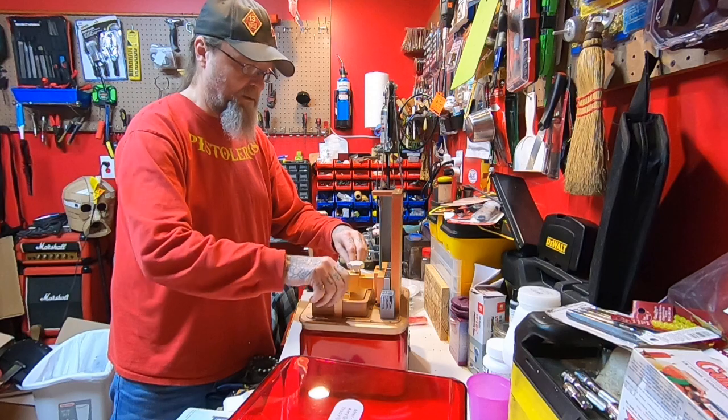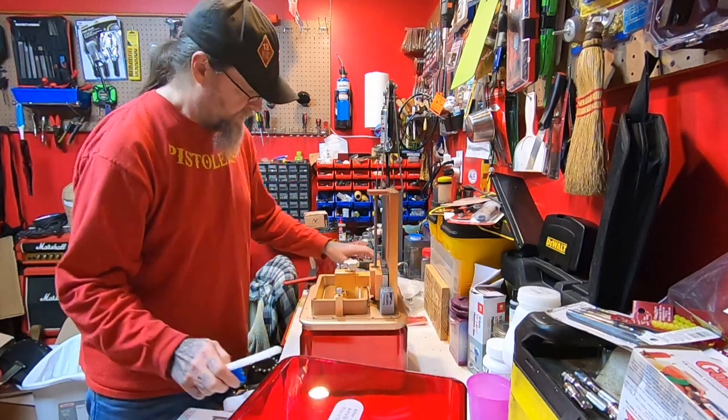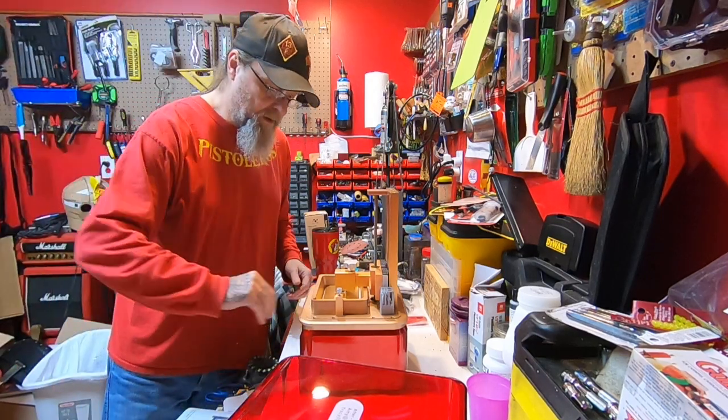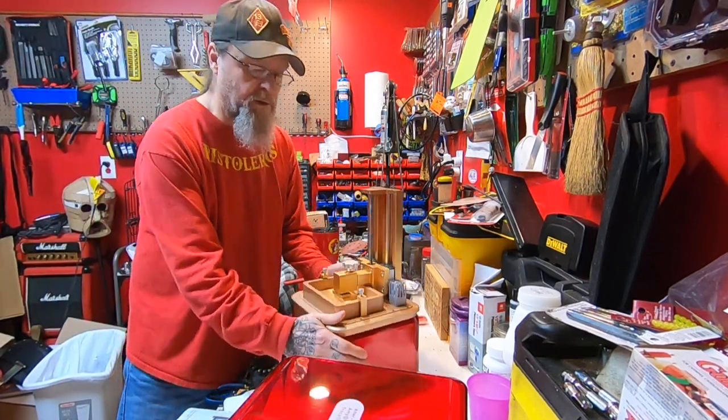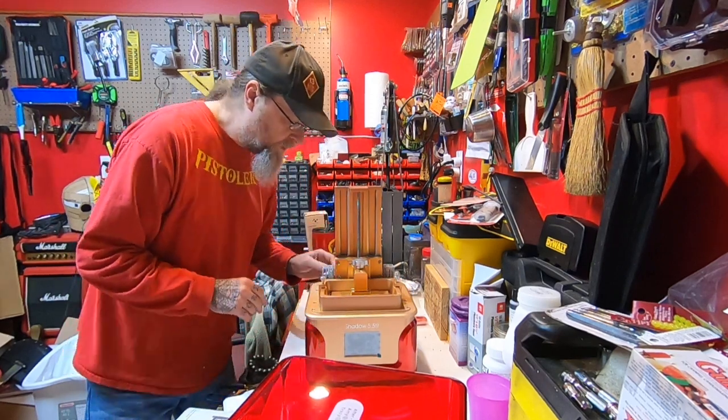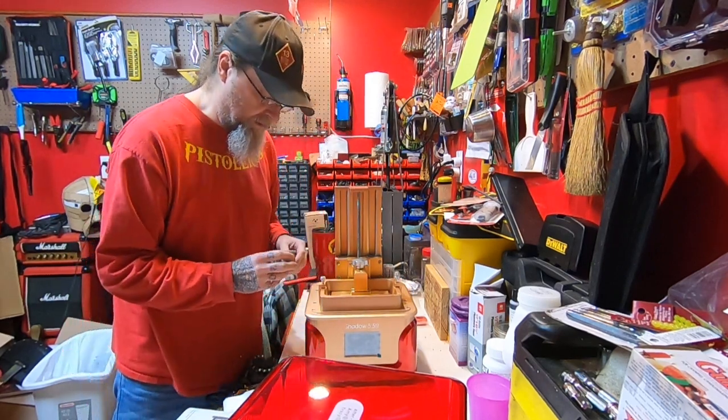It kind of goes together like that. It looks really well made — it doesn't feel like a toy, it feels like a piece of equipment. I'm pretty impressed by that.